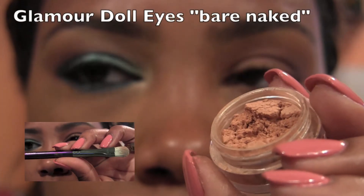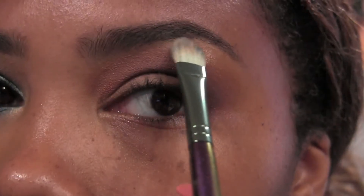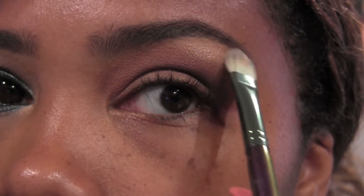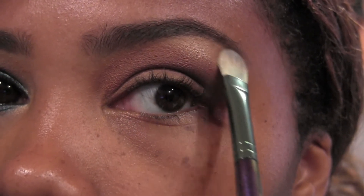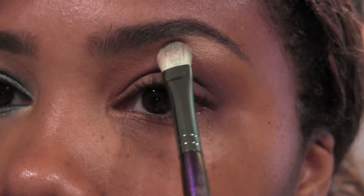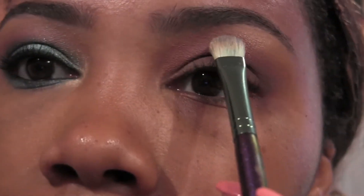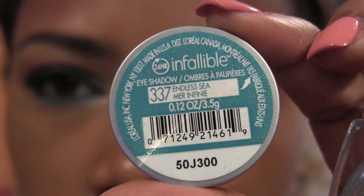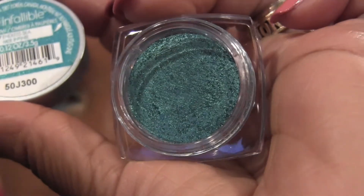This is my favorite highlight color from Glamour Doll Eyes, it's called Bare Naked. Putting that just under the brow gives just the right amount of shimmer and color — it's just so gorgeous. It's even really nice to wear by itself on the lid with a black liner. And now the star of our show: Endless C.